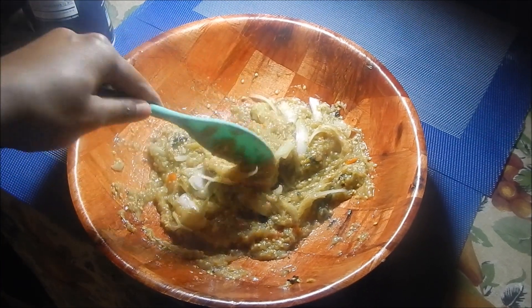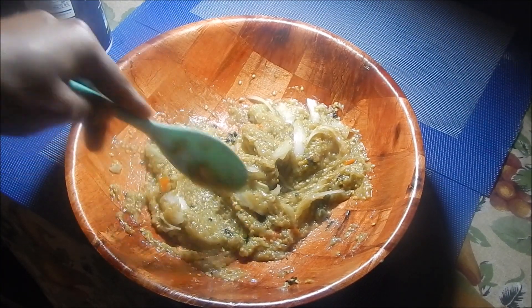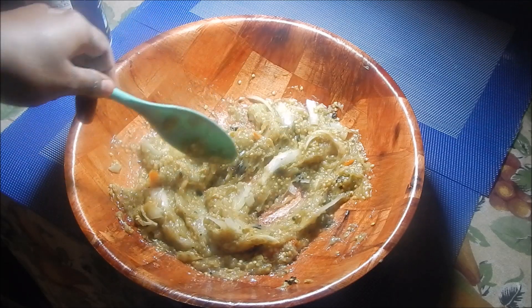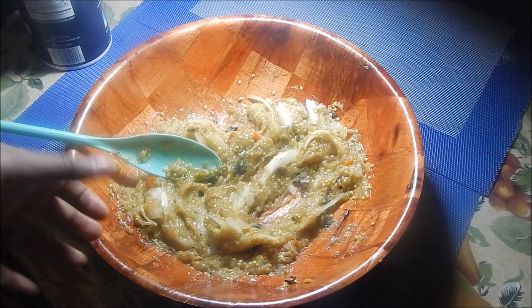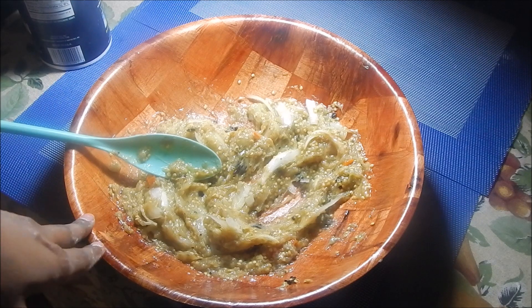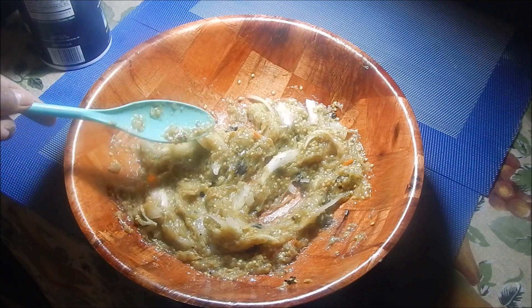Bygon choka is very simple to make and doesn't take much time. The only time really taken up is when you're roasting the bygons, but preparing it is not difficult. Sada roti is most traditionally eaten with bygon choka, so I'm going to make that now and I'll show you what it looks like together.